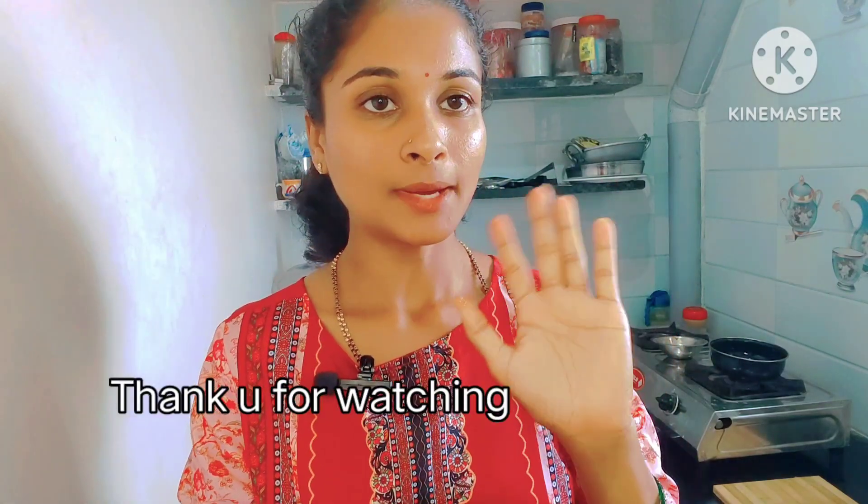Let's try this side dish. I will make a side dish. Please try it. Please comment and share it. Please subscribe to the channel and support the video. Bye bye.